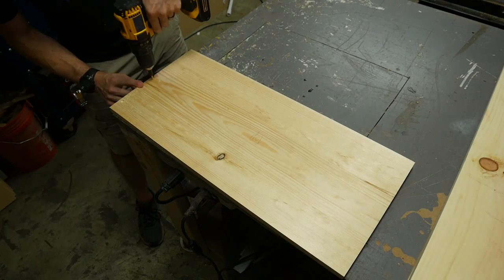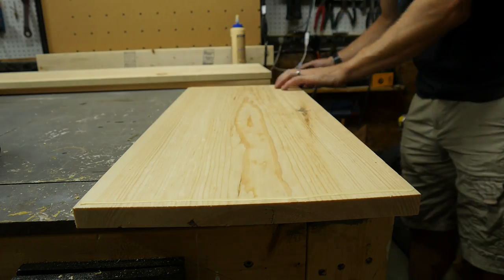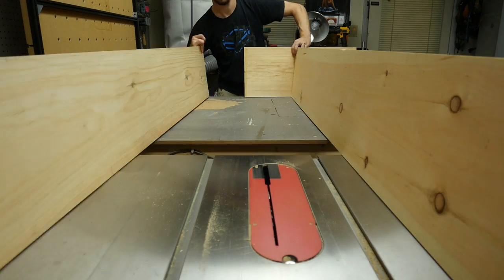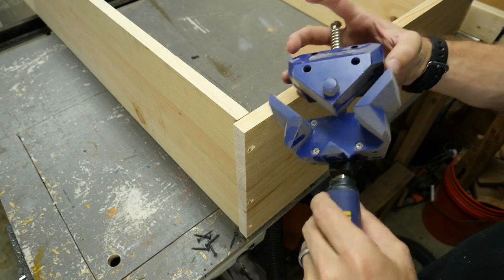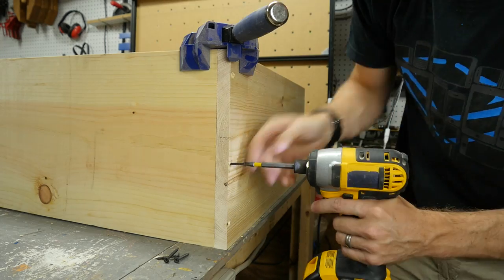In the top panel, I used a countersink bit to drill three holes into each end. I added some glue on the opposite side of the piece of wood and then set up my side rails, which were just cut down to length. I used a corner clamp to hold the corner at 90 degrees while I screwed them together.